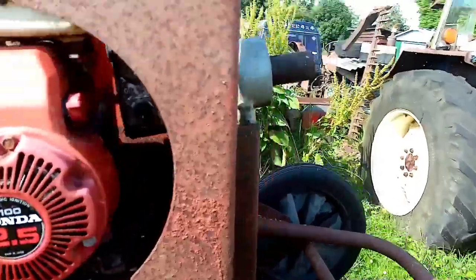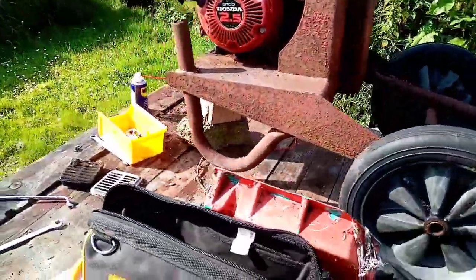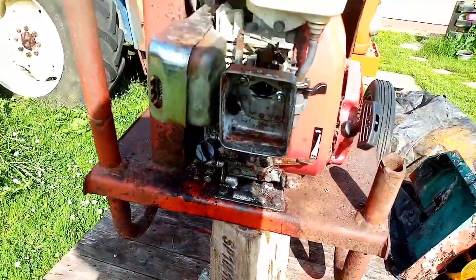It needs a new belt obviously — the belt came off, I cut it off, it was rotten. That's the drive, it just runs straight out. The biggest thing is she has no belt and no drum. I'm going to see if I can get a drum — I might even get a brand new one if I can, just to save a lot of messing.